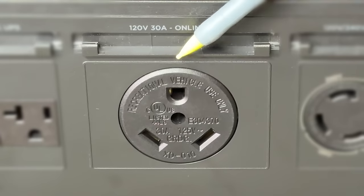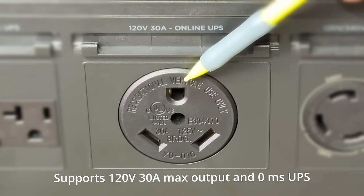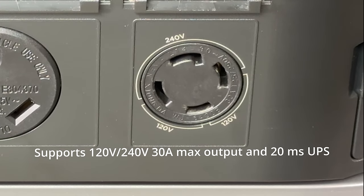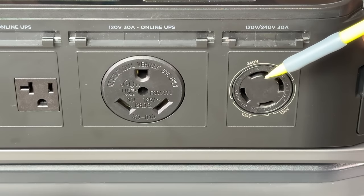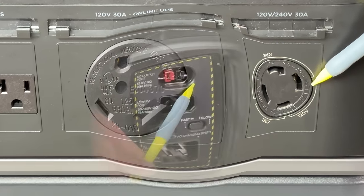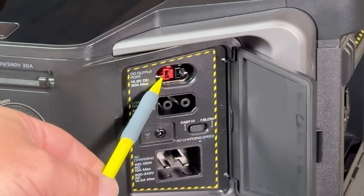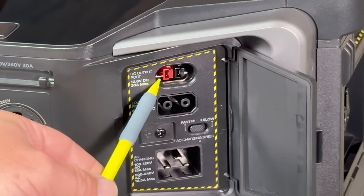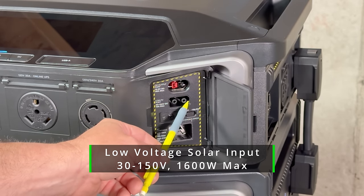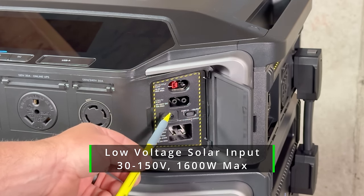Over to the right we have a 120-volt 30-amp online UPS system for the RV-type style plug, giving you 30-amp capacity at 120 volts. And off to the right is the 120/240-volt 30-amp plug, which is an L14-30, allowing you to have 240 or 120 volts — this is where you're going to get your maximum wattage out of the unit. On the right-hand side we have our Anderson plug, rated at 12.6 volts at 30 amps of current, which allows you to hook up low-voltage appliances such as 12-volt refrigerators. Below that is our MPPT solar connection point, giving a range of 30 to 150 volts DC, 15-amp max, allowing up to 1,600 watts of power from solar.